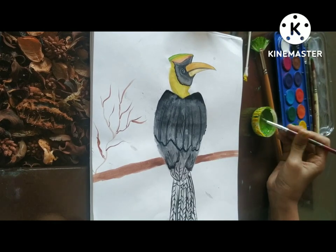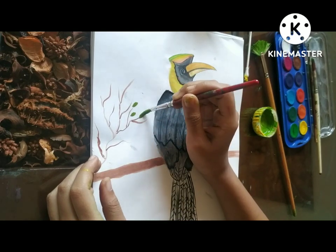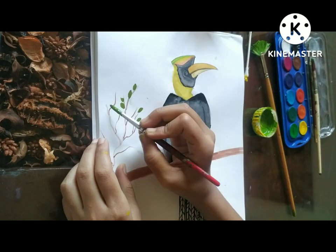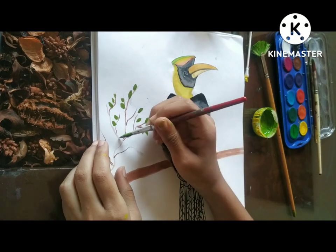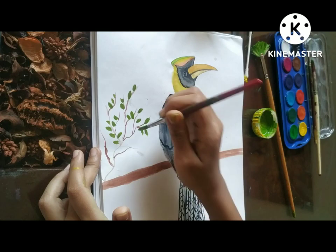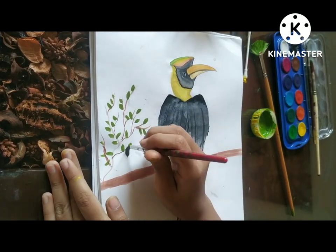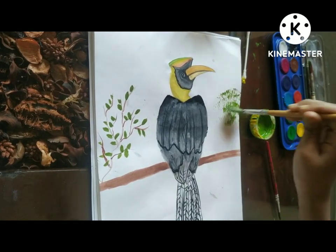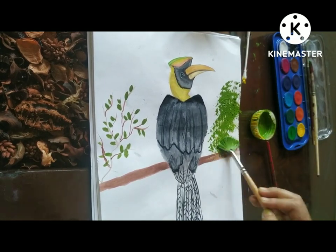I am washing my brush and now taking green color, placing it lightly so it gives a leaf structure. Here I have gotten started — you can see how nicely the leaves are forming and it looks very beautiful. I am giving light shades of leaves in every part of this branch. It's very easy. Now I am using a flat brush to apply it like a tree.